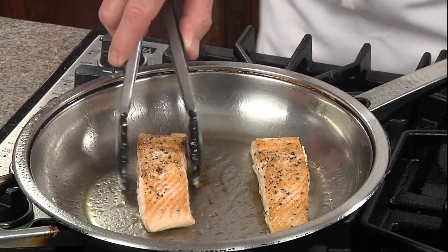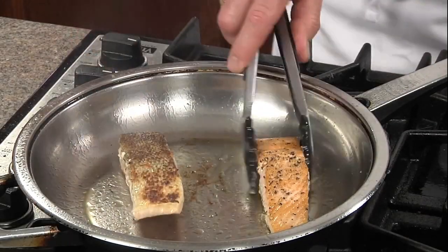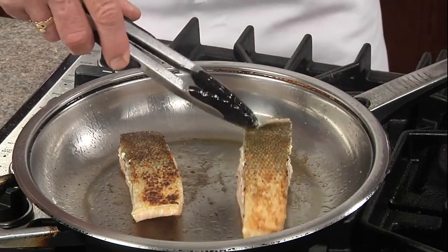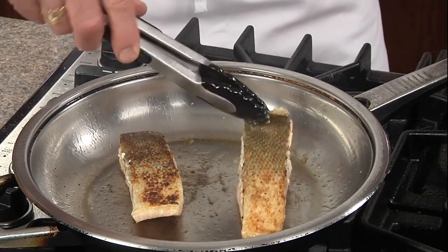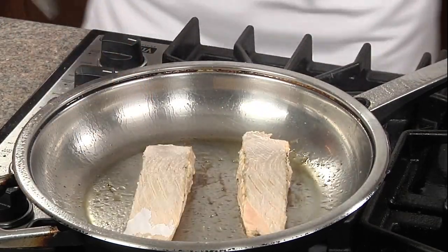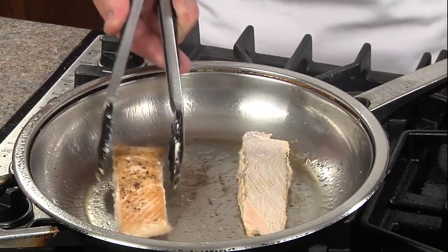Now we're gonna cook the skin side for about two minutes to blister it. If you want to keep it on you can, but if you don't just simply grab the top — it peels right off. We'll give it one more turn to bronze the outside, about a minute.